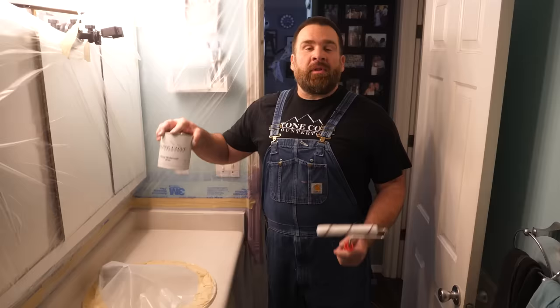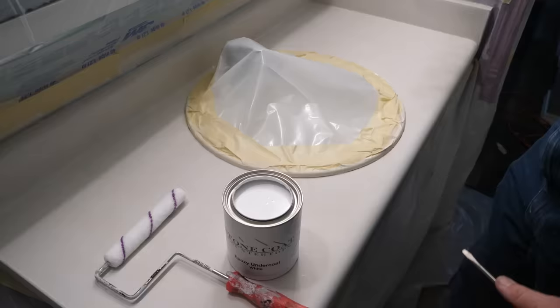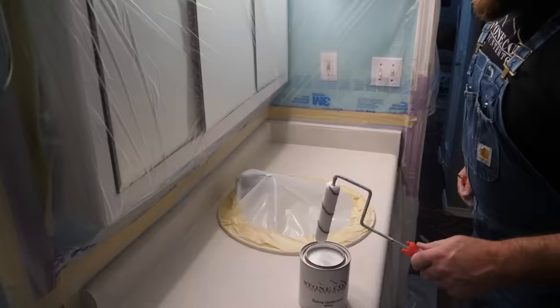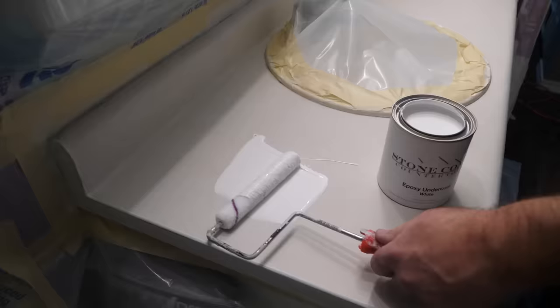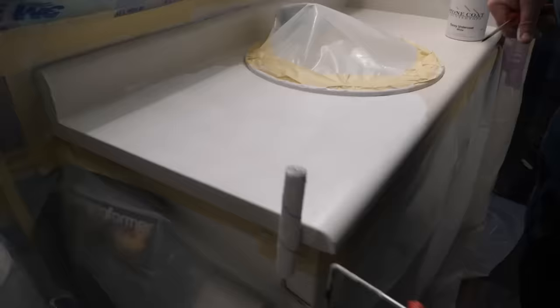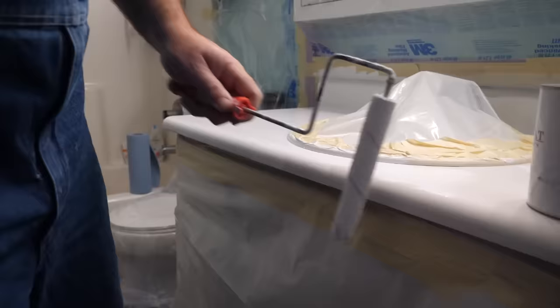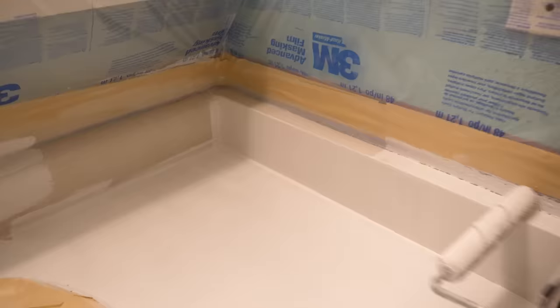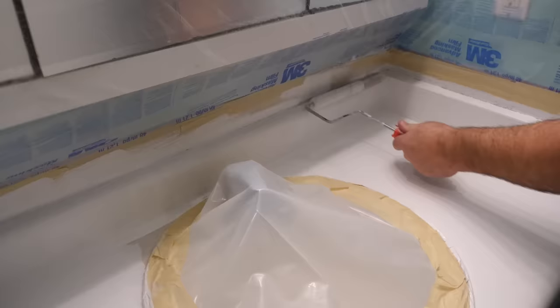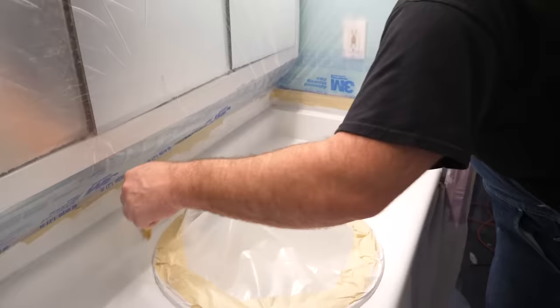We're back. That bonding primer is perfectly dry. It's now time to apply coat one of two of our undercoat. We have two colors of undercoat available at stonecoatcountertops.com. We really like the undercoat because it dries really fast and you could get to pouring epoxy the same day. We're going to do two thin coats, allowing the undercoat to dry in between. When the second coat is completely dry, that's when we come back and apply the stone spray.